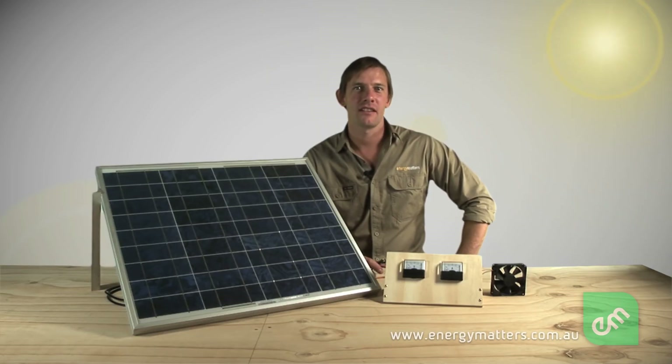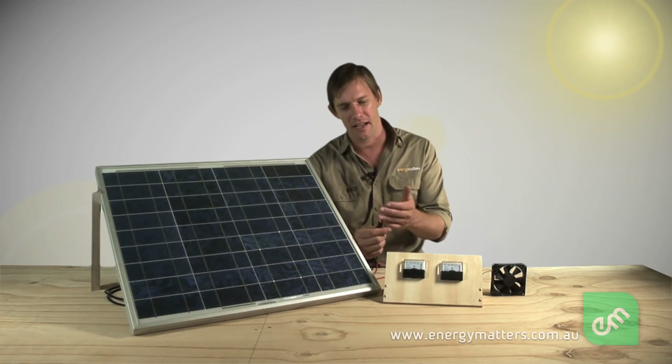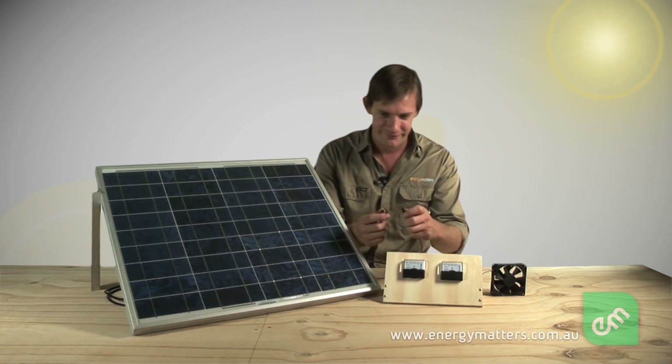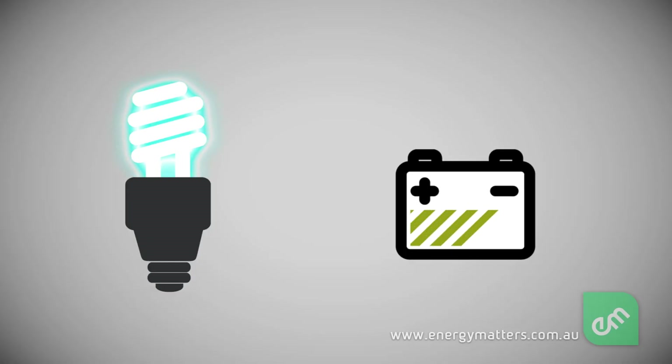In simple terms, a solar panel will provide electricity to a load or battery connected to the positive and negative wires, as can be indicated by this voltmeter. This electricity can be used to make motors spin, lights shine, batteries charge, and can enable virtually any other load requiring electricity.